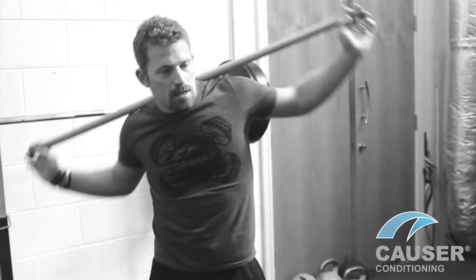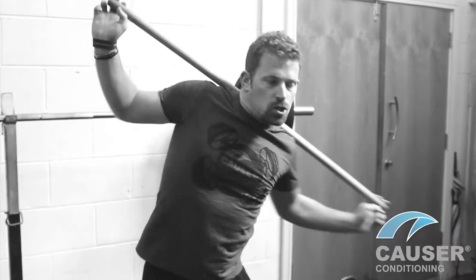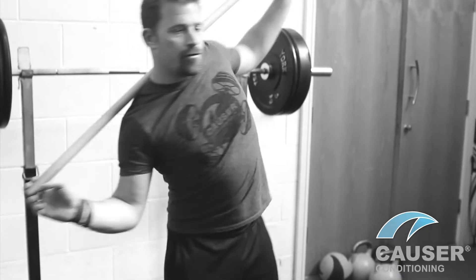Next one: a swimming-type motion. Trying to keep the bar flush on your back, just kind of roll your shoulders — and then reverse it, same thing. Nice and soft in the knees and hips.